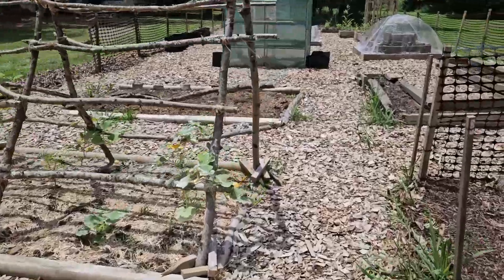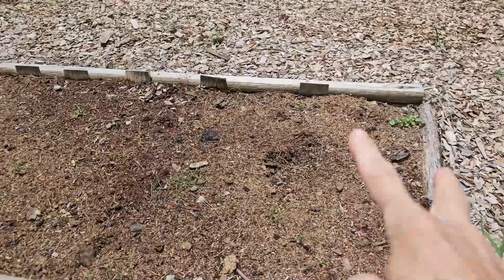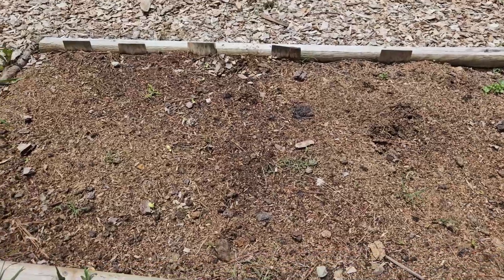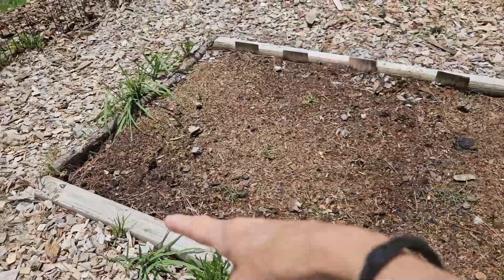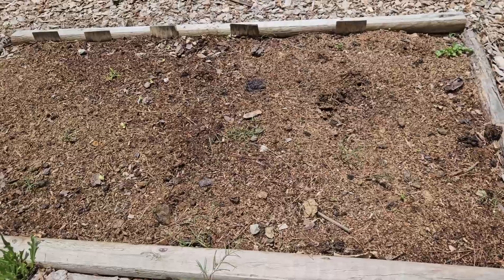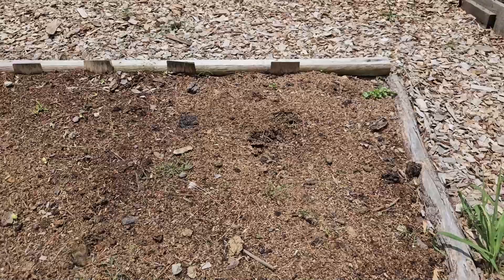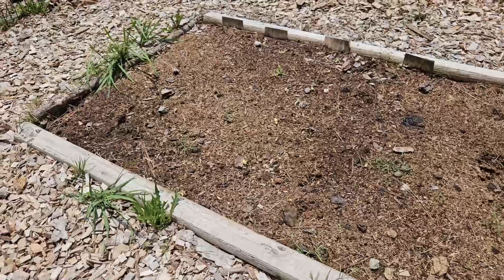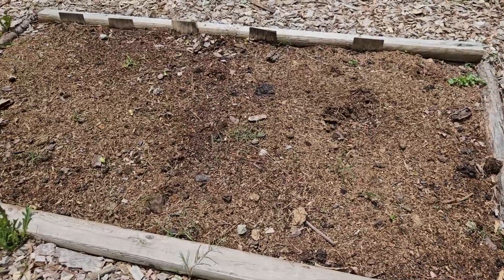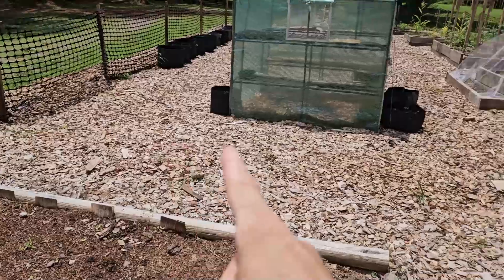Over here you can't really see what any of this is yet, but these two rows are nettle and this row is viola flowers, borage, pansies, and calendula. All of these are edible plants and medicinal plants. I don't know why it's not doing so well — I did sow these direct into the ground rather than germinating the seeds inside. This will eventually pop up.